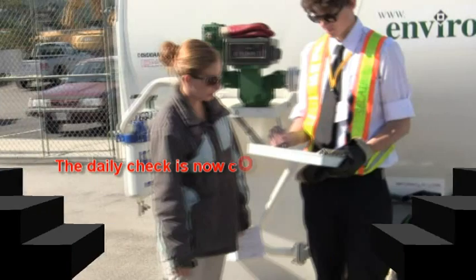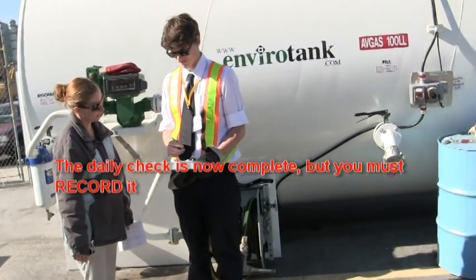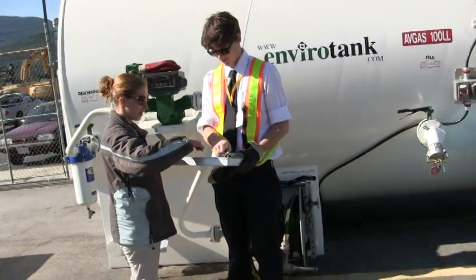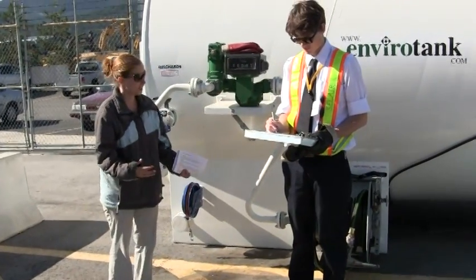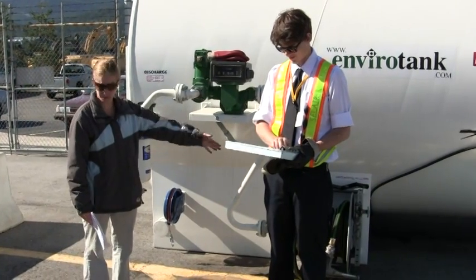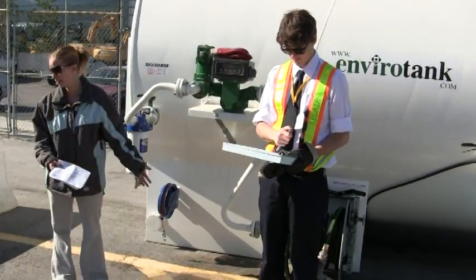You're going to put your initials because you did the quality control checks. So your starting inventory is going to be 9,999 because you started with 10,000 and you've taken one liter out and put it in your jar and your slop drum, so now you only have nine thousand nine hundred and ninety-nine.